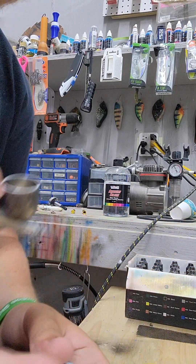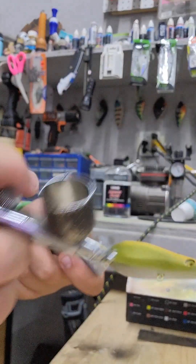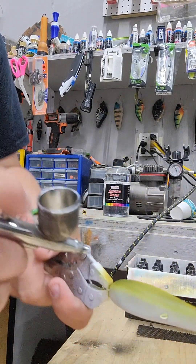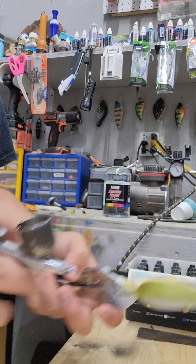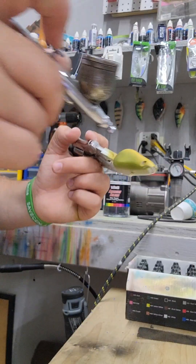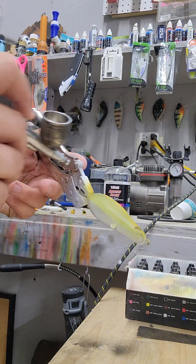When you're fading in these two colors so it's not just a dead line — which is what it kind of looks like right now — what you want to do is just spray at an angle and throw the paint back. That's really all you're doing: throwing it back instead of straight. I'll just continue and show you.